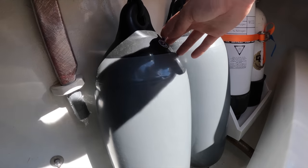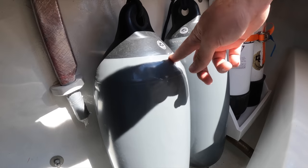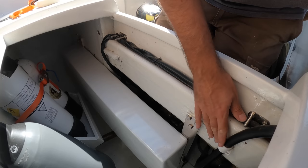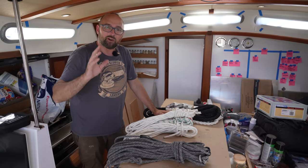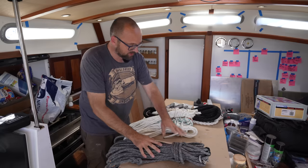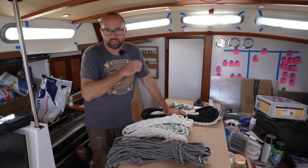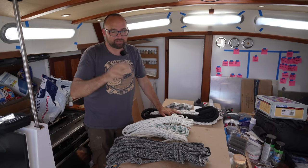I've shoved a couple of fenders in here — we have six aboard and room for four up by the granny bars, so it'll be nice to have those in here out of the way. Of course we have the emergency tiller back here and the two dive cylinders. I think we have room here for a bunch of lines that would be nice to have easily accessible out in the cockpit — our preventer, our control lines for the booms, and also our anchor bridle and mooring lines. Those are all lines that would be super convenient to have easily accessible out there.